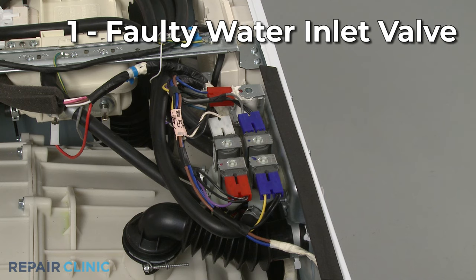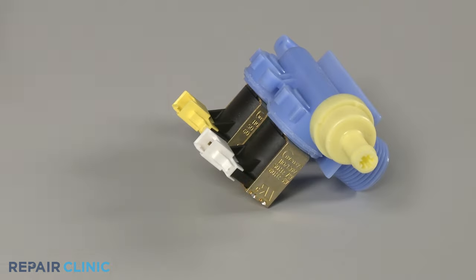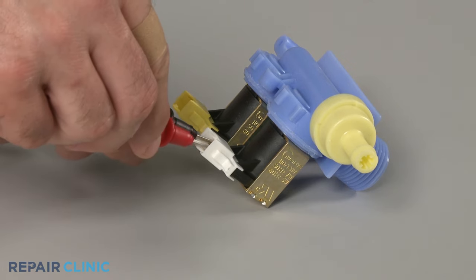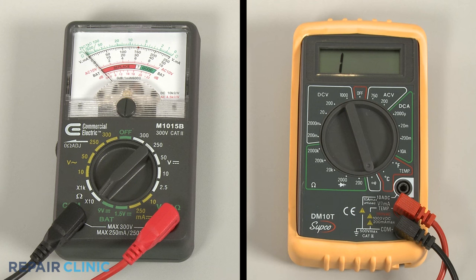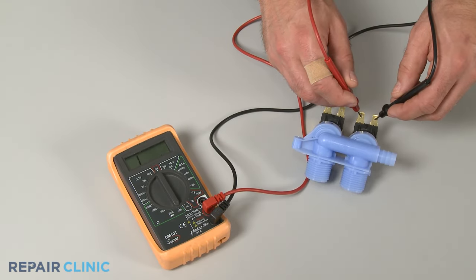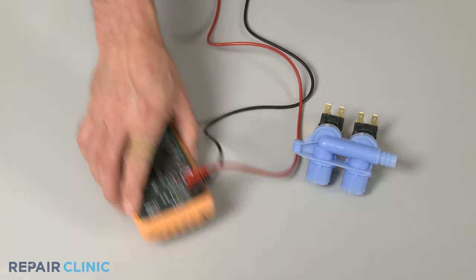You can use a multimeter to help determine if the inlet valve is faulty by testing it for continuity — a continuous electrical path present in the part. If the inlet valve tests negative for continuity, the component is defective and will need to be replaced.